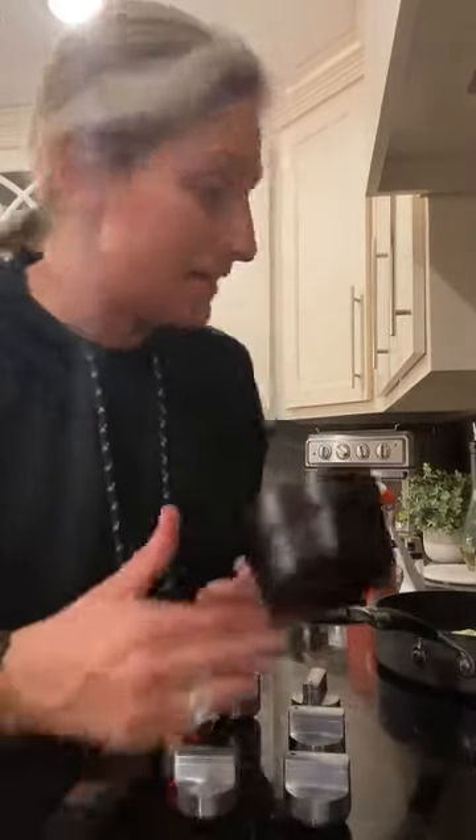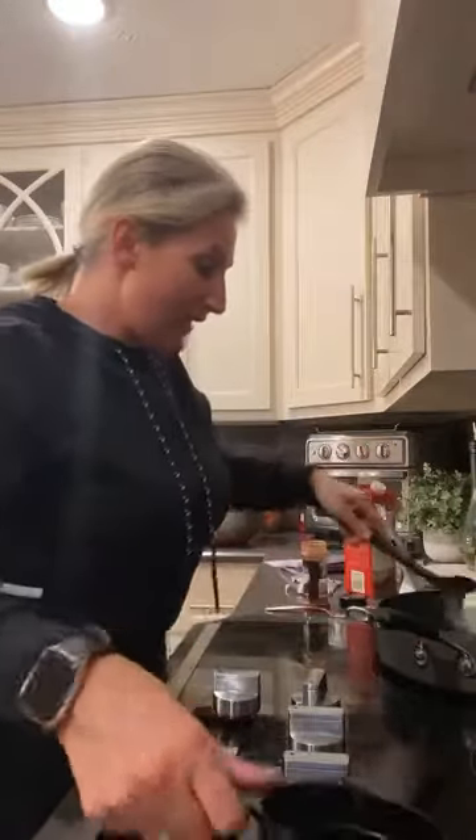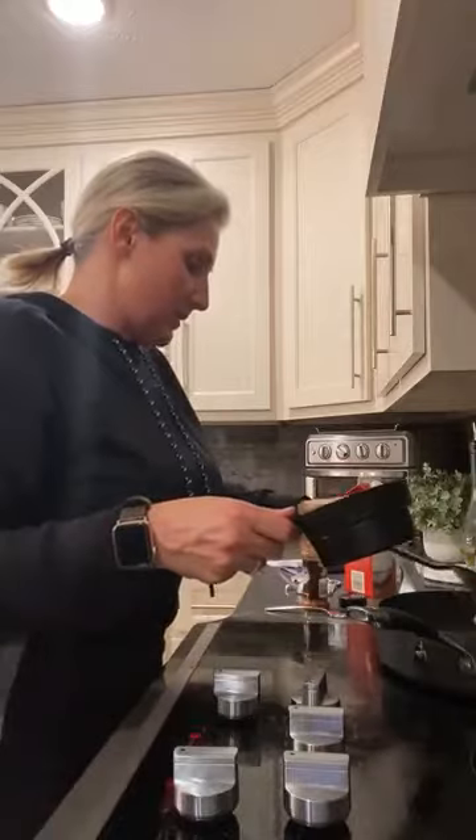I've got my oven on 450 and we are baking that cauliflower for 20 minutes — it's almost done. Amanda says they love cauliflower mac and cheese. So we've got our butter and cream cheese and I'm just cooking it down. Let's go ahead and add in our heavy cream so this cream cheese doesn't burn.